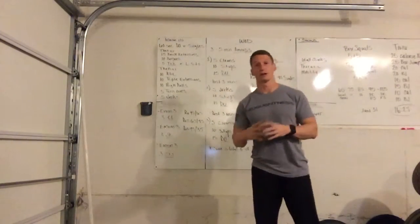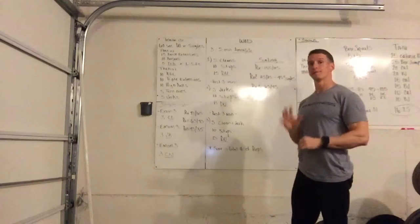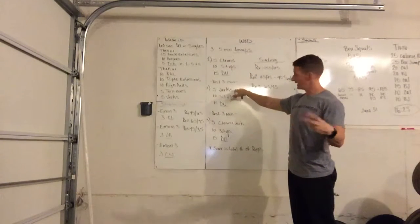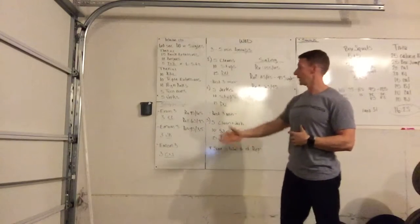For tomorrow's workout, a fun triplet to start the week off — it is multi-layered. You have three five-minute AMRAPs: the first one you'll have cleans, the next one you'll have jerks, and on the last one you'll have clean and jerks. There is some barbell education that we'll have to review in the skill session.